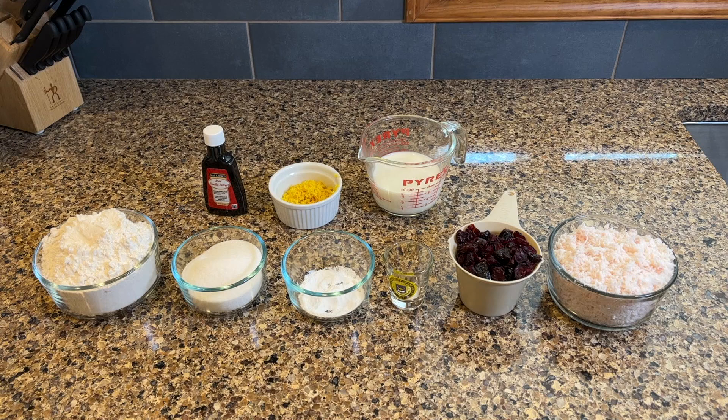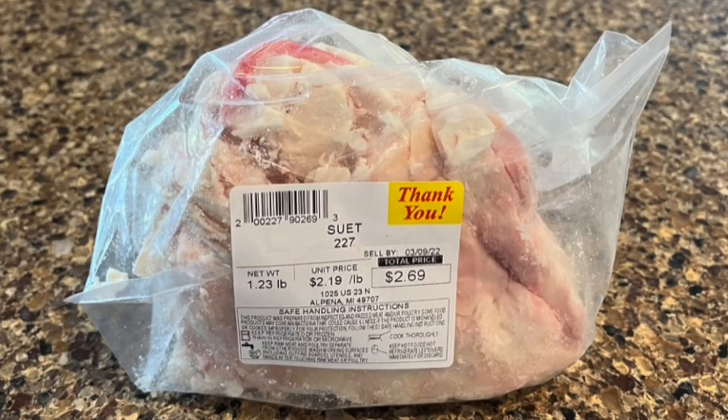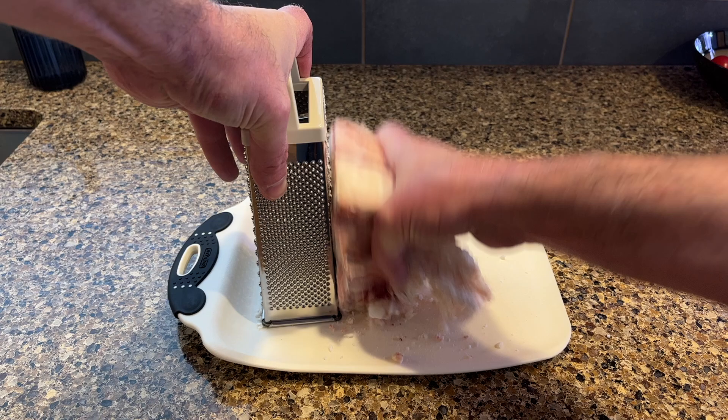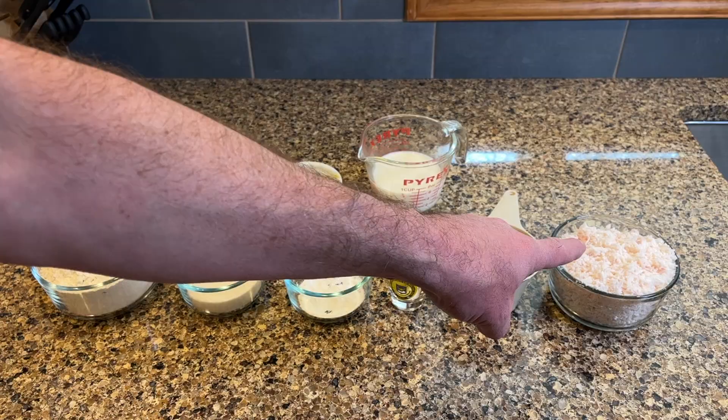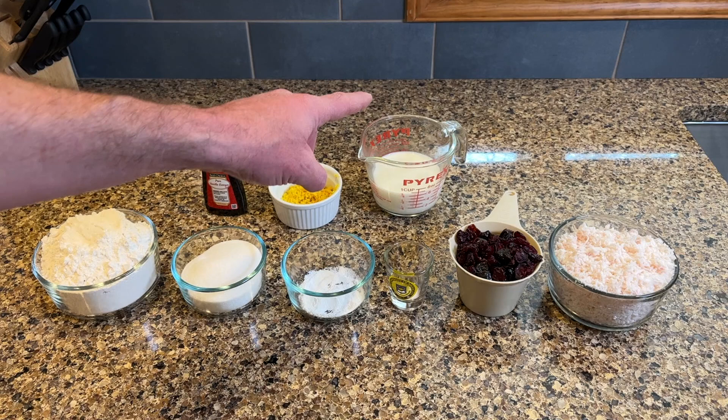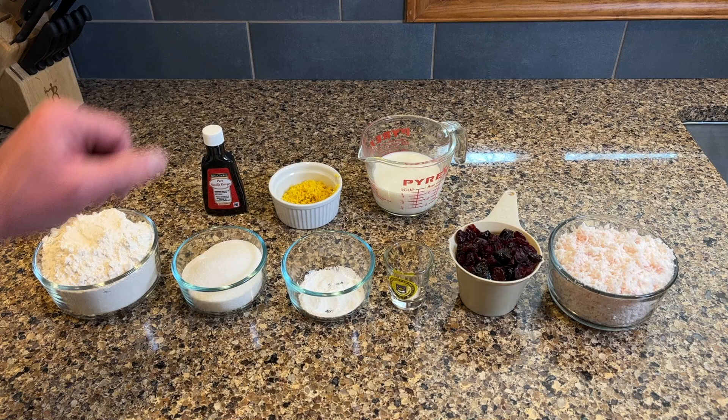And then there's my suet. I went to the butcher yesterday and I asked for suet, and he actually asked me what kind of suet. He said, would you like kidney suet? And I wasn't really sure, so it sounded sort of like a suggestion, so I just said yes. So that is the fat that surrounds the kidney of a cow, and I'm going to eat it. I also have milk, the zest of a lemon, and some vanilla extract.